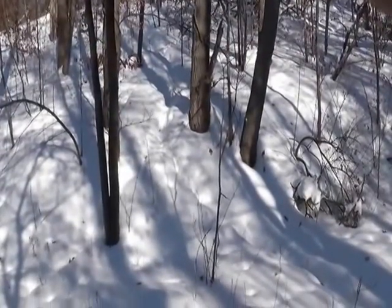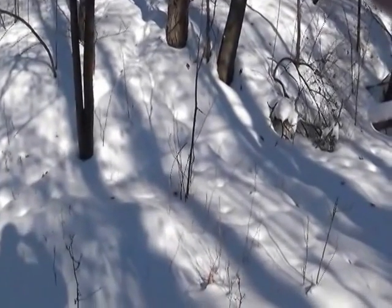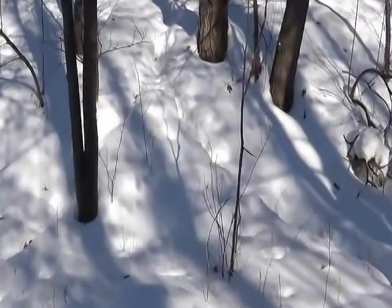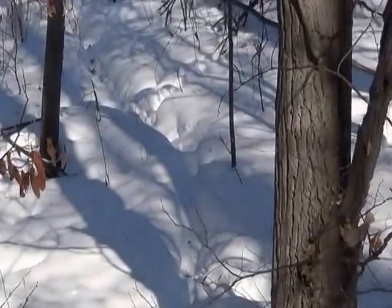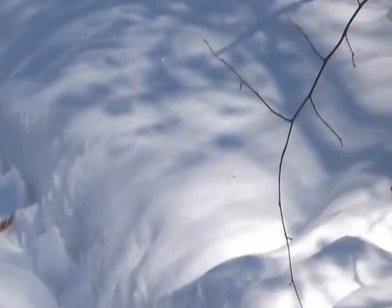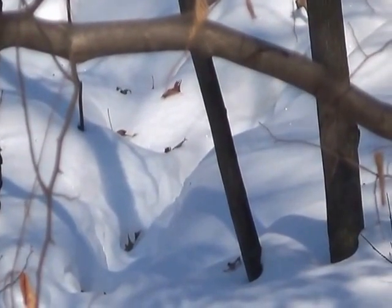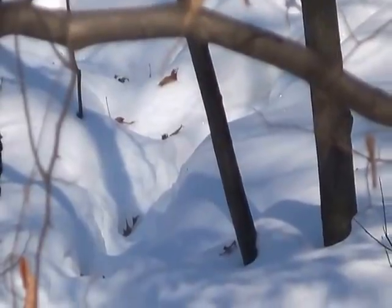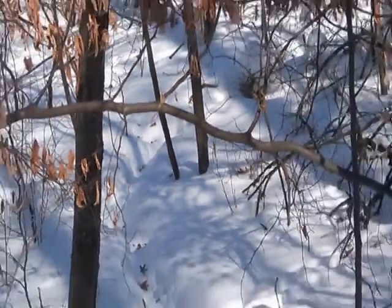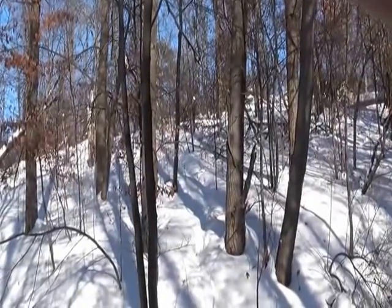Now what I have here is a perfect fox trail coming up and he's going up the hill. Right there is where I want to put a snare — it's just a perfect spot. So let me get it set up. I'll set a snare there, then come back and take a video of the snare set up.